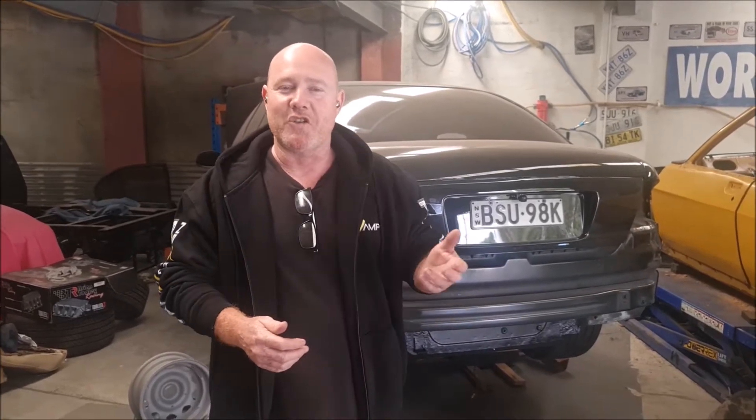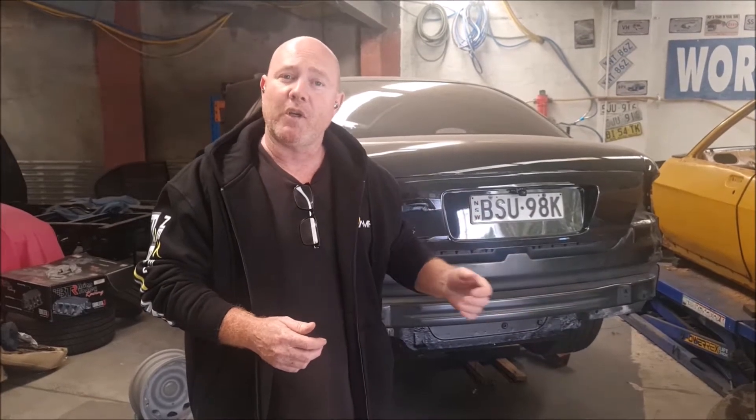Today we're removing the fuel cell out of the boot. We've cut the wheel well out and welded a box that we've put in the car so we can drop the fuel cell down into the floor, which will help with the smell and the fumes while driving. Everybody that's had a fuel cell in their boot can relate to the stinkiness, so we're going to show you how we did it, what tools we used, and how it turns out.